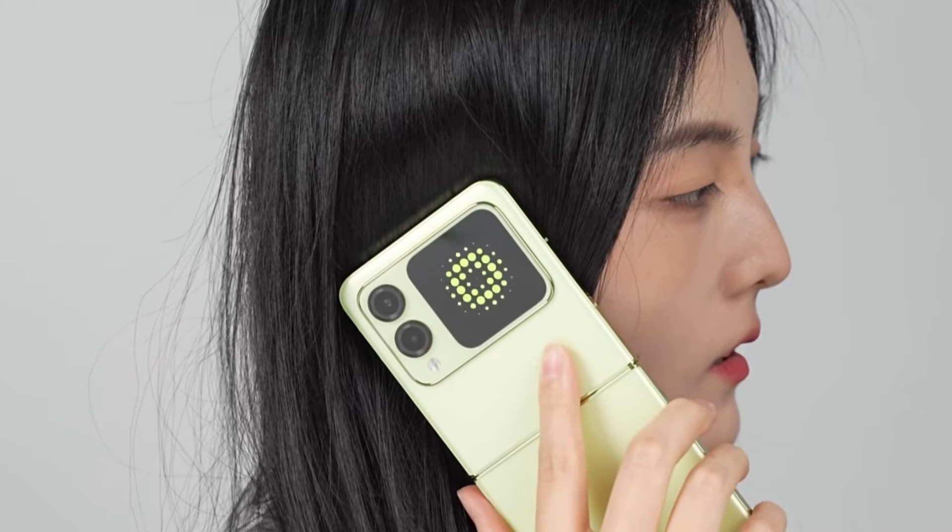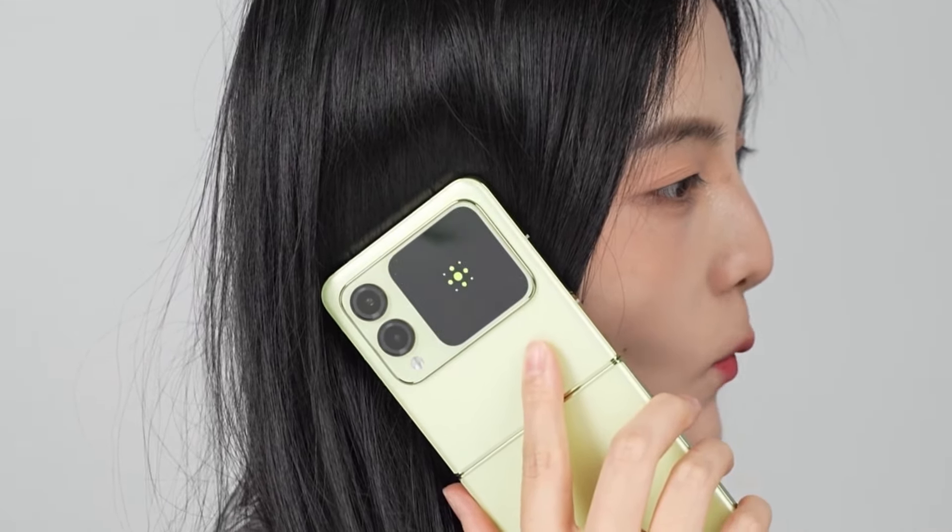Hello everyone, welcome to our first unboxing video. Today we're doing a quick unboxing of the Huawei Nova Flip.